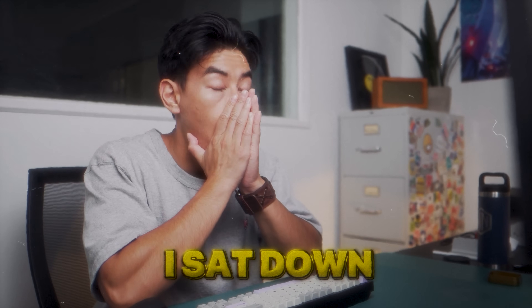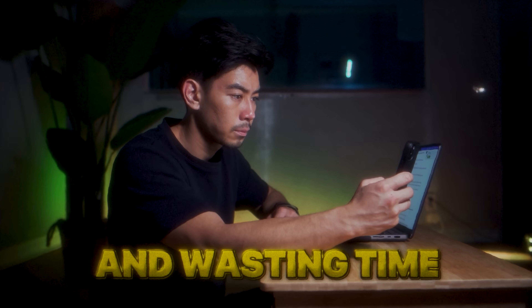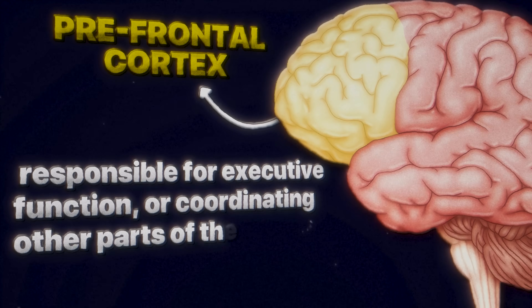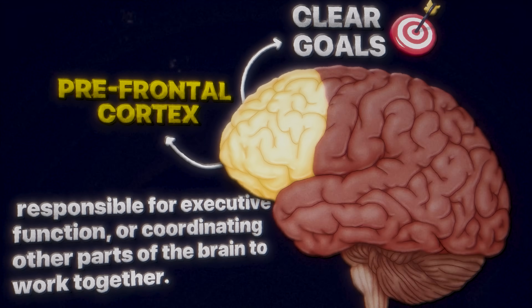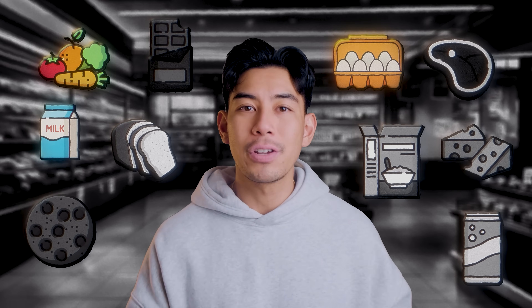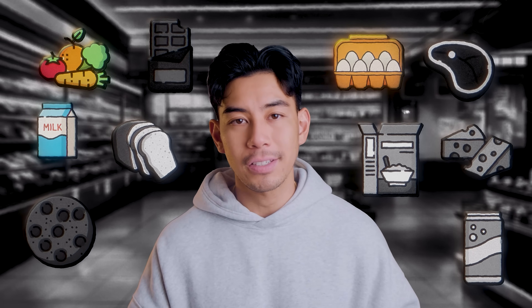It is almost impossible to focus if our brain doesn't know what to focus on. I can't count how many times I sat down to get productive, but I didn't prepare what I was going to do, and I ended up scrolling and wasting time. The prefrontal cortex — the part of our brain responsible for executive function, or coordinating other parts of the brain to work together — needs clear goals to focus. With clear goals, it suppresses other parts of the brain that don't need to be active. Imagine going to a supermarket where everything was black and white, except for the things you were looking for. You wouldn't waste time strolling through every aisle or getting stuck at the cookies. Clarity creates focus. Confusion causes procrastination.